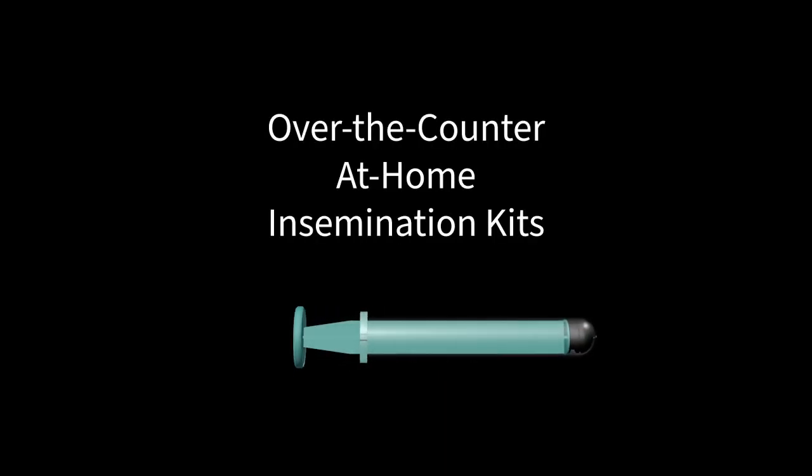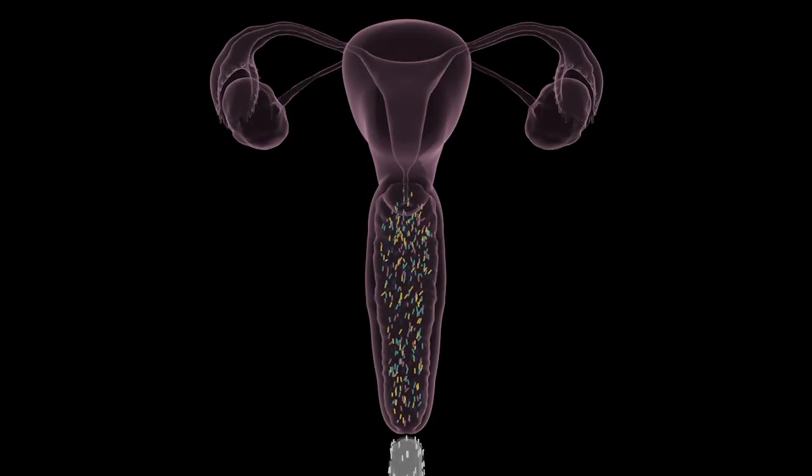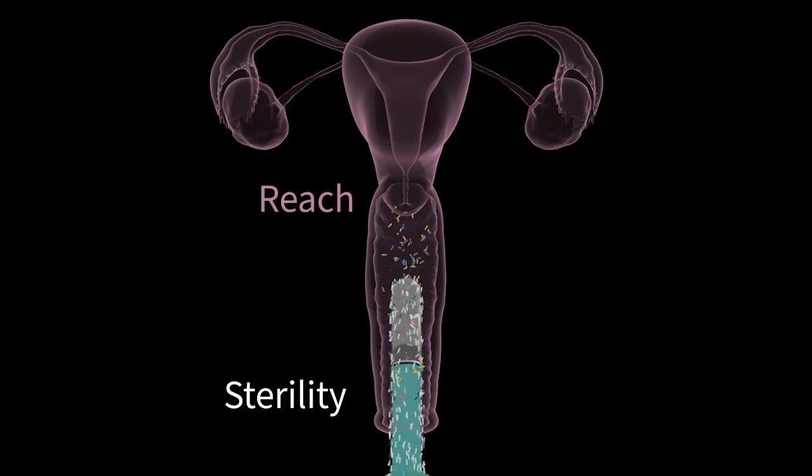Recently, the FDA awarded clearance to a handful of over-the-counter, at-home insemination kits. While they all pass the basic safety testing, these kits are not created equally. They lack two critical factors when compared to our patented Fertile Kit: sterility and reach. These shorter syringes fail to make direct contact with the cervix, instead placing semen in the area before the cervix, just like during intercourse.